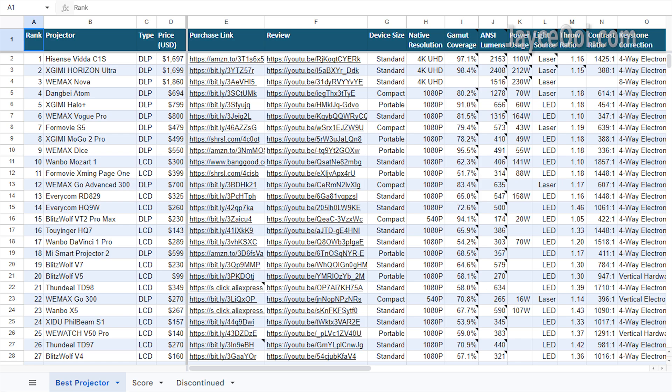By the way, do check out my top projector chart too. Get the one that suits your needs and budget. That's all. See ya!